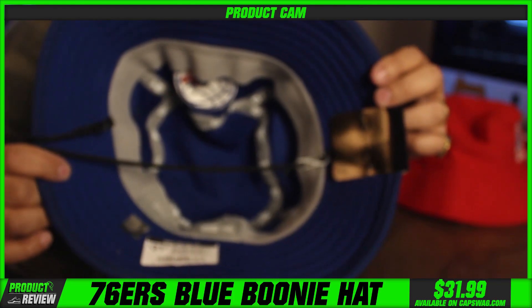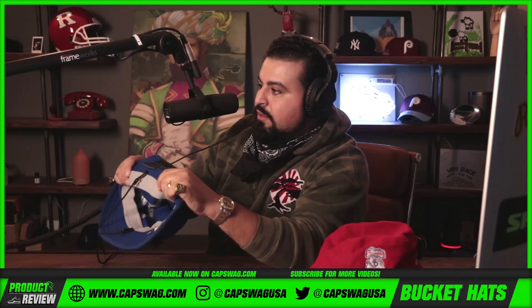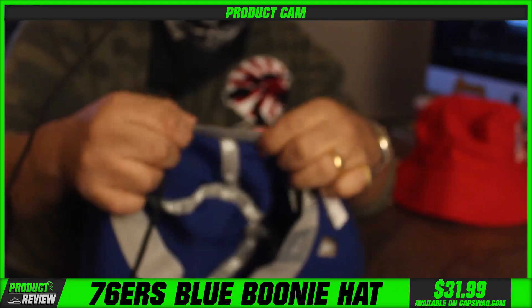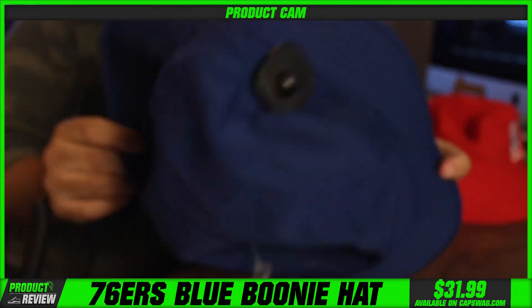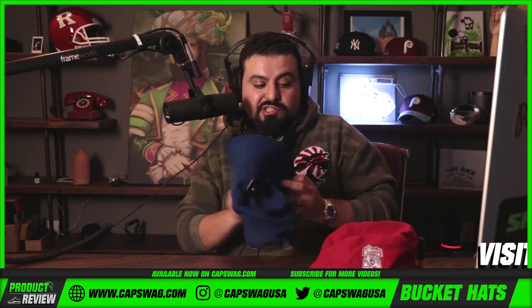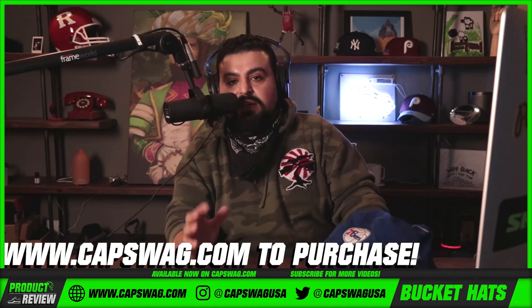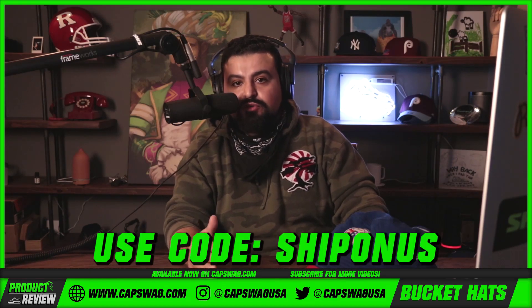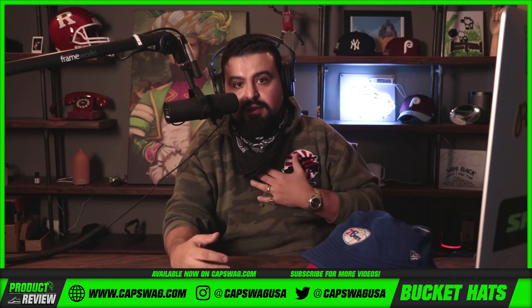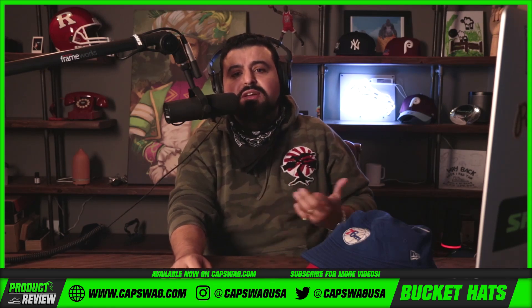The under brim has that same breathable material with an elastic band. These are hitting the site shortly. Price on these is $32. If you love the product, hit the site — I'll give you a coupon code, a cheat code if you will: type the code in and you get free shipping on your first order.